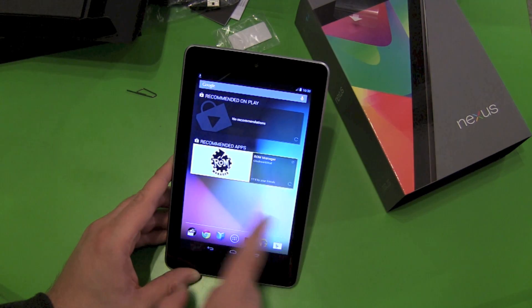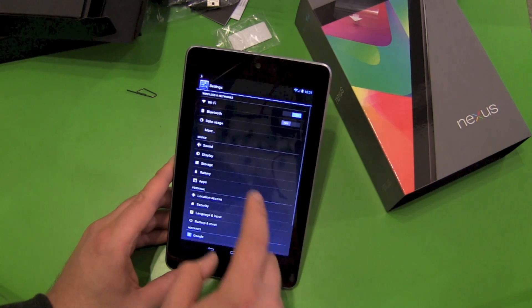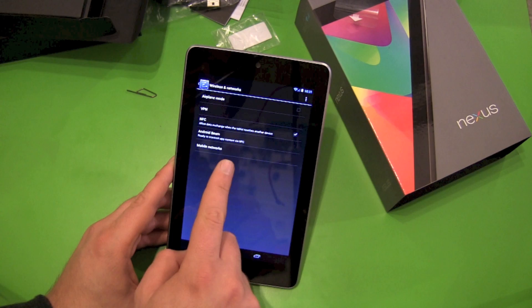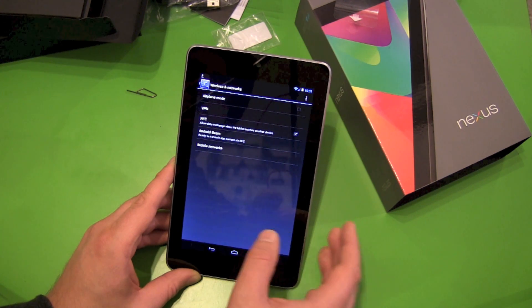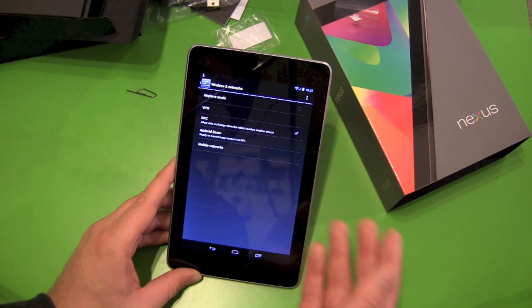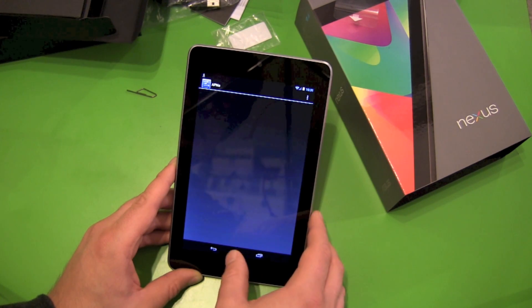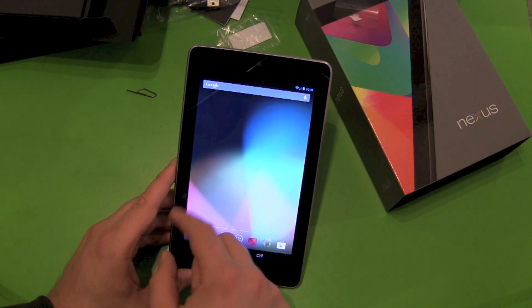Now we got Wi-Fi and networks, and we got our mobile connection. Notice you can't open up the mobile hotspot with your Nexus 7 out of the box — maybe Google will make an update to allow this, but right out of the box, no. You have to root it. Of course, it's Android — there are enough guides out there to help you with it. APN I have to enter myself, no problem.